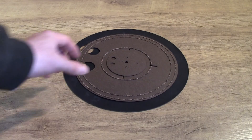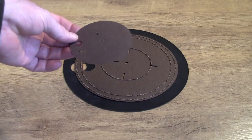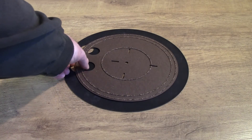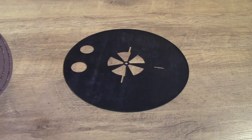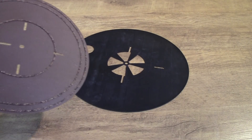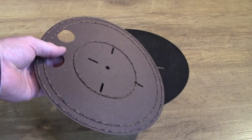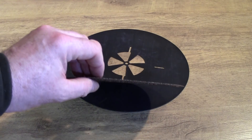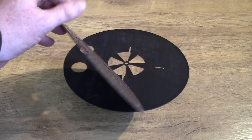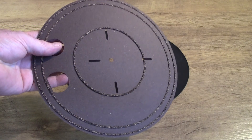First of all there's a very small disc that sits on top of the record when it is in place. There's the actual mat itself and then there's a rubber underlay which goes under the mat. The mat itself is the important part and it's a very very thin material. I believe it's supposed to be one millimetre thick and it is made apparently from beer grains.